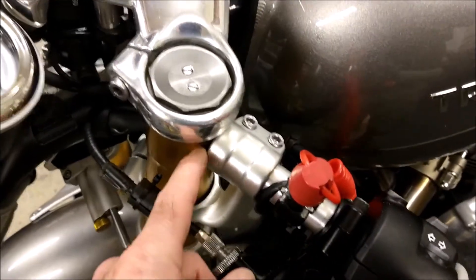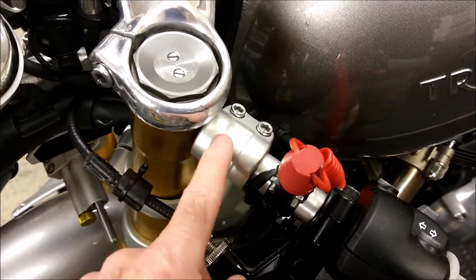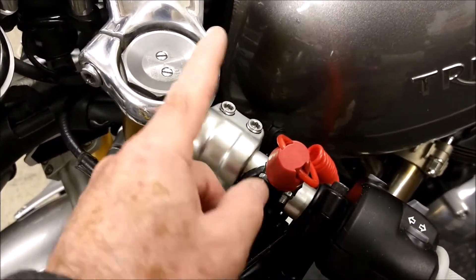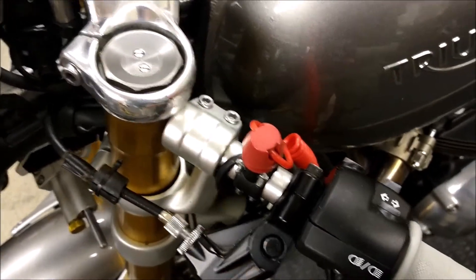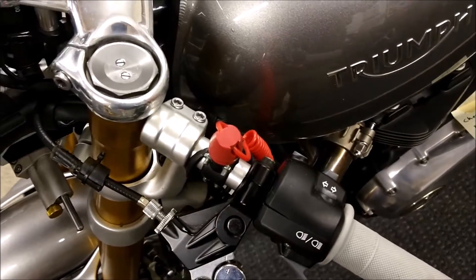One of the other things I had to do was take off my electric hand grips because the wire here was chafing and it tends to break. That's why I have these grips on instead of my electric hand grips.